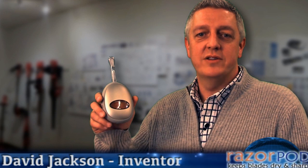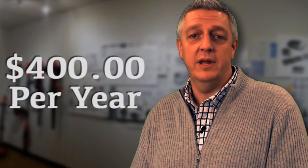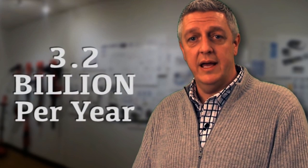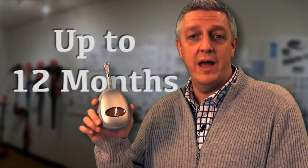I'm David Jackson, industrial designer and inventor of the Razor Pod. All joking aside, I set out on a mission to understand why expensive razor blades only last a few weeks. Between myself, my wife, and two teenage daughters, I was spending over $400 a year in razor blades. Not to mention the fact that 3.2 billion razor blades went into U.S. landfills just last year. This clever little device can make your razor blade last up to 12 months, saving you money and reducing waste. It's not magic, it's simple science.